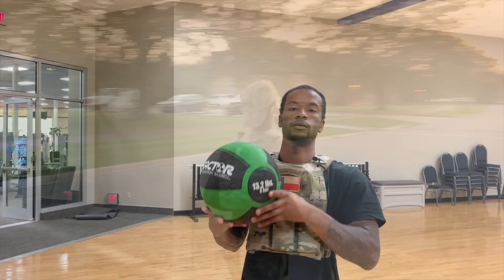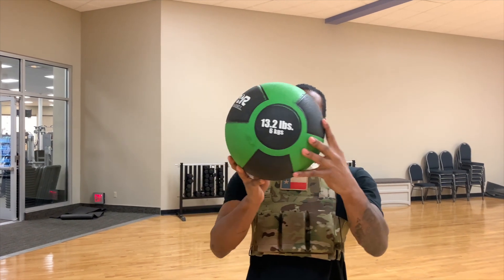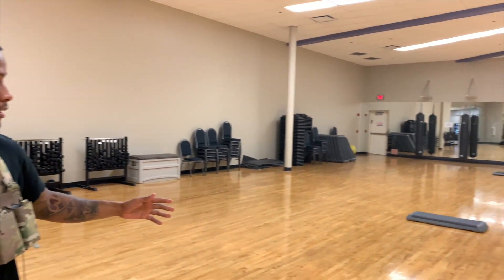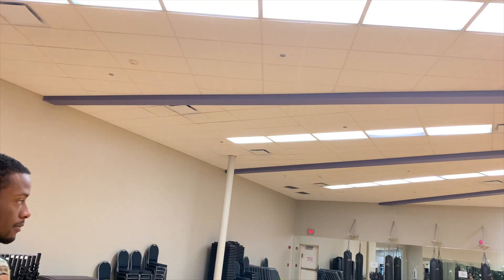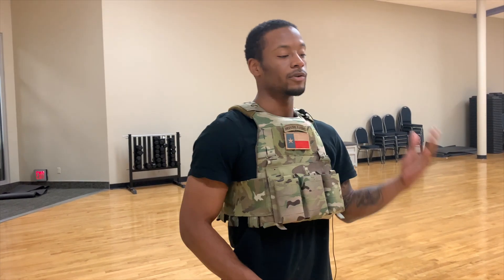To maximize output on the standing power throw test, I have a 13.2 pound ball and a setup between 20 to 40 feet, which is the maximum standard for how I train. Because we're in an inside facility I can't give maximum output, but I'll demonstrate how I train. The exercise consists of 10 medicine ball throws. You can build up — doing the first five at 10 pounds and the last five at 12 or 13 pounds like I'm doing. Or just pick a weight, stick to it, and build up from there.